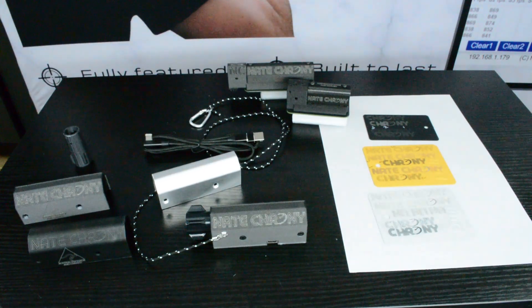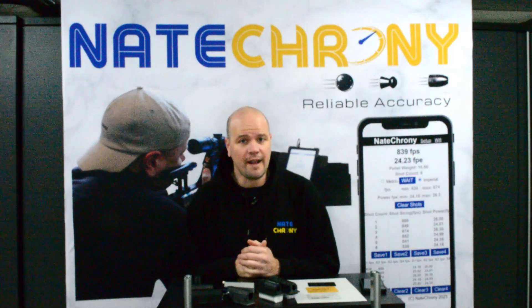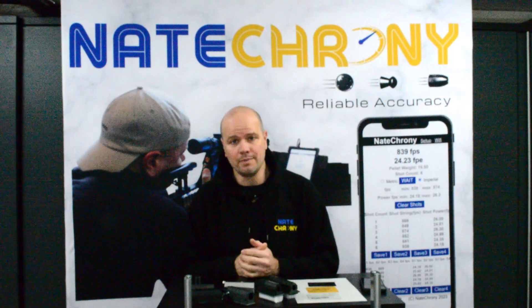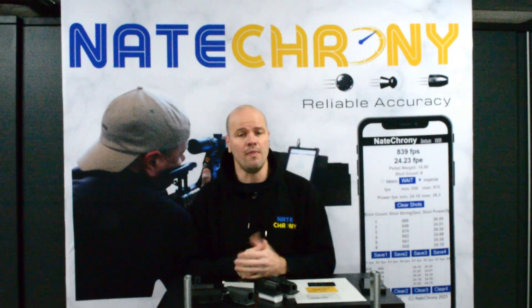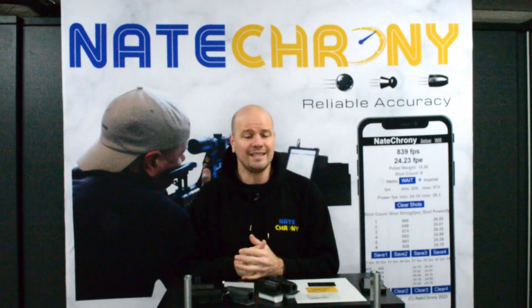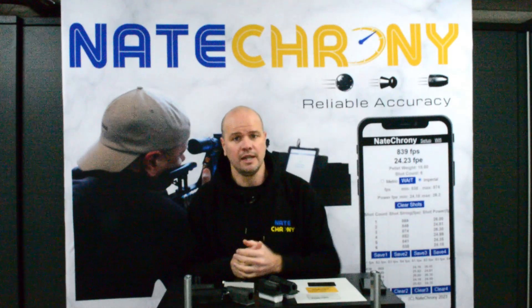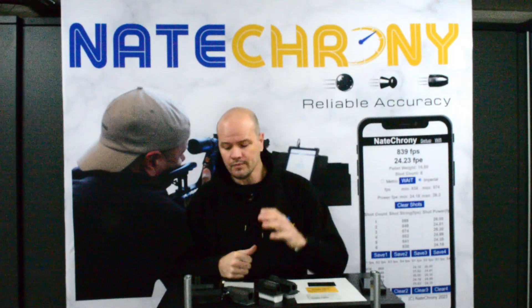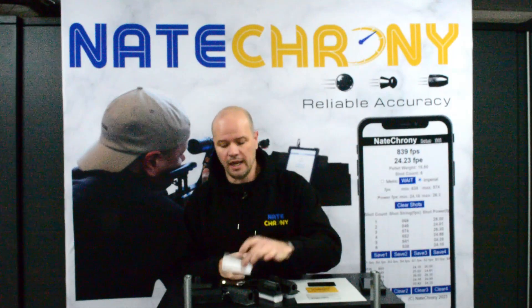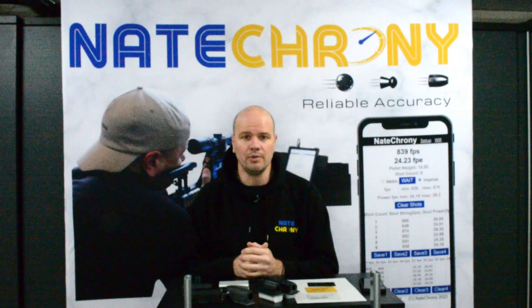That is everything you're getting with the Nate Crony V2. By the time you're watching this, the Nate Crony V2 with the polymer reinforced cover will be available on the Nate Crony website. We also do drop shipping through Pyramid Air, and we'll be getting some stock to our partners at Shooting Supplies in the UK very shortly. If your local retailer doesn't have it, tell them about the product so we can get the right levels of stock. The polymer reinforced version will be available immediately; the aluminium covers in stone and the gold limited edition will be available around mid-July, with the black ones available mid to late July.